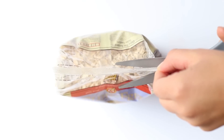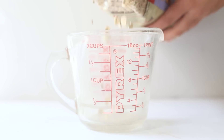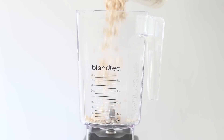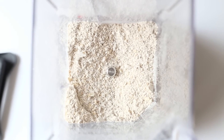We are going to start with two cups of rolled oats. I am using the gluten-free rolled oats from Bob's Red Mill and we're just going to measure them out — two cups. Then you'll just add them into a high-powered blender and blend them into a flour. The end result should look pretty fine, and you can see here it looks like a flour.